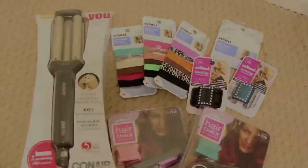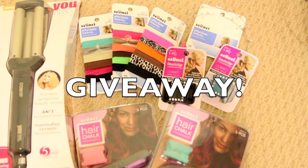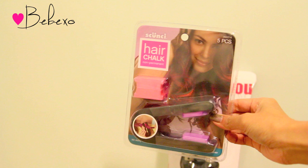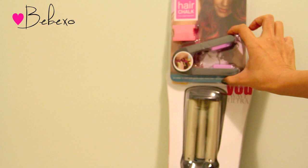Giveaway time! One of my lucky viewers will get to win everything I used in this video and more. The first thing you'll get is the Conair U-Wave Ultra — the exact same tool I used in this video. Not only does it heat up in just 30 seconds, it also gives you very long lasting waves. And the next thing is the star of this tutorial — the hair chalk! This hair chalk comes in a dual pack of coral and purple, and you'll also get a second pack of turquoise and hot pink.